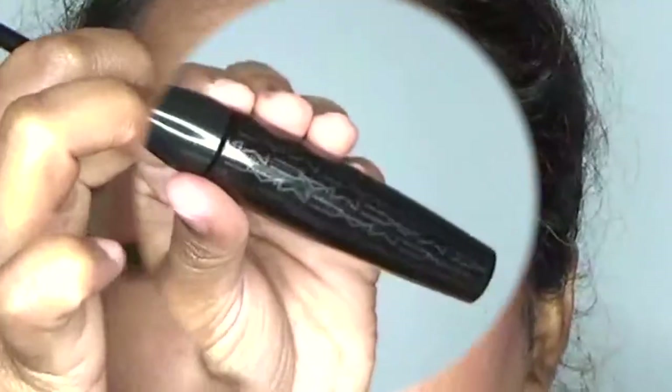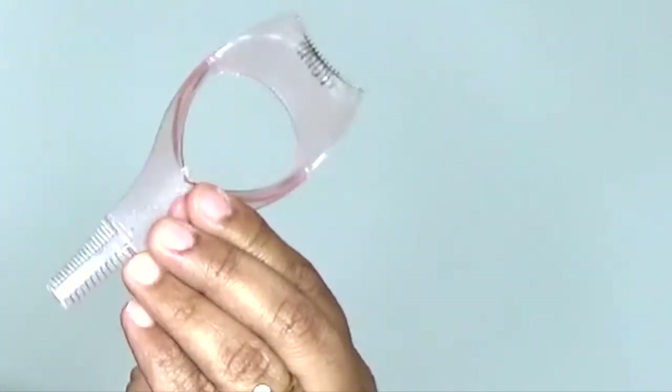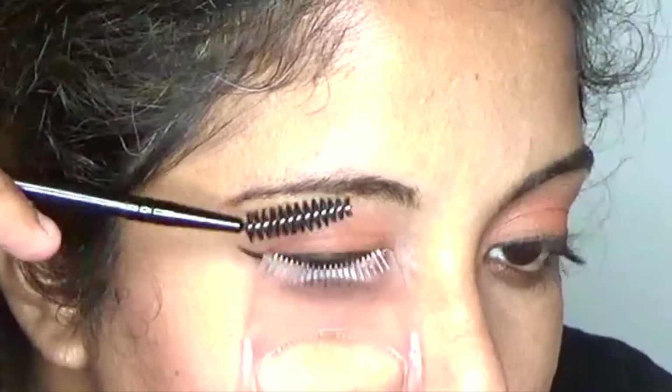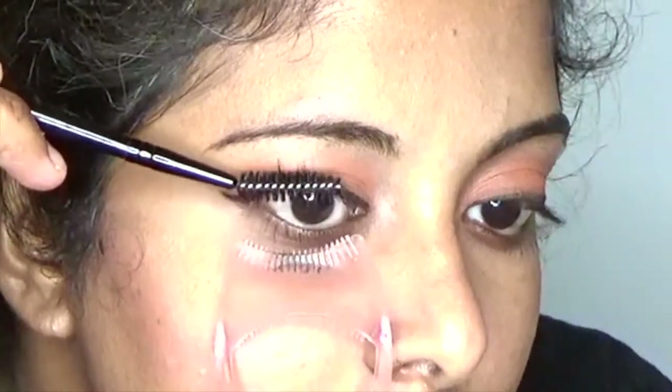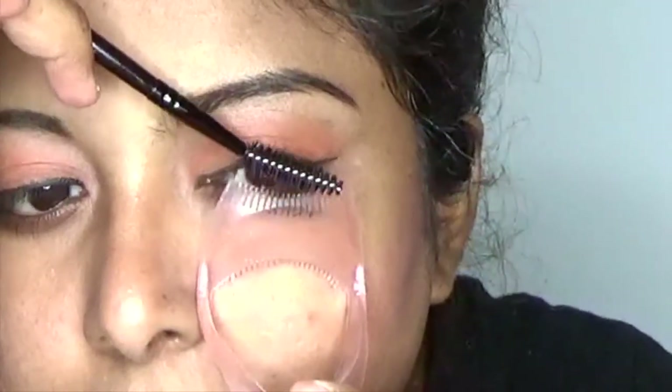Using a plain lash curler and pressing down my lashes first. Then using MAC A69 Extreme Dimension Black 3D Lash Mascara, blending it onto my lashes. Here is a simple tip to get light, fluttery lashes: use a lash comb tool underneath your eye and blend the mascara onto your lashes with it — your lashes will look very natural and voluminous.